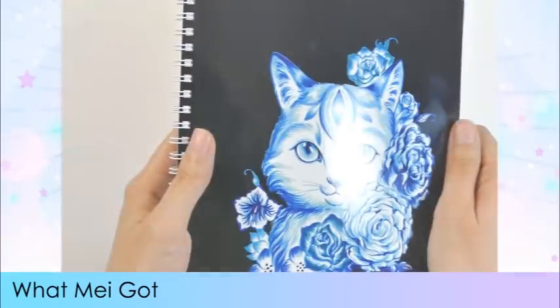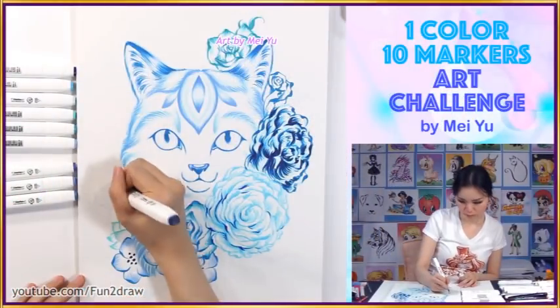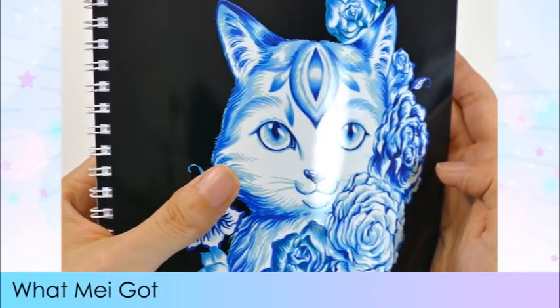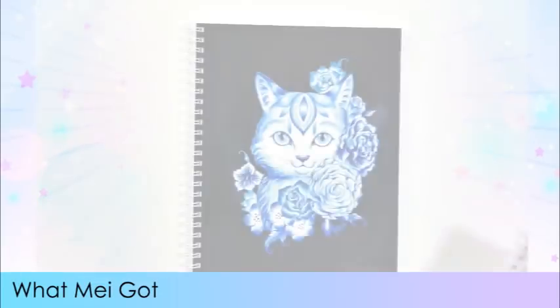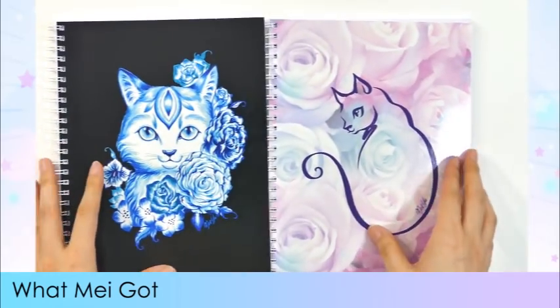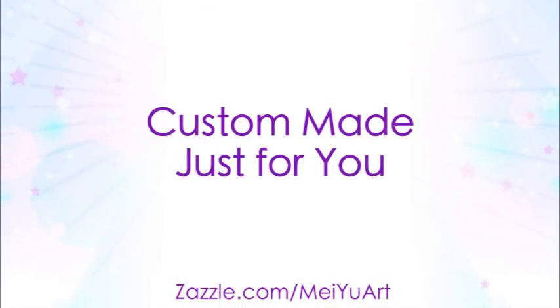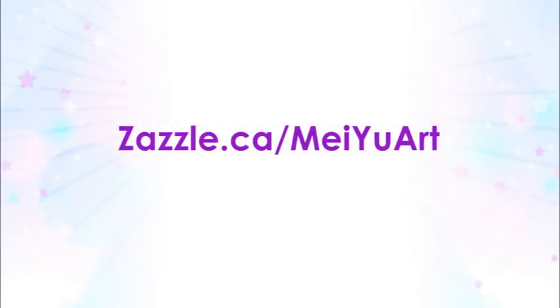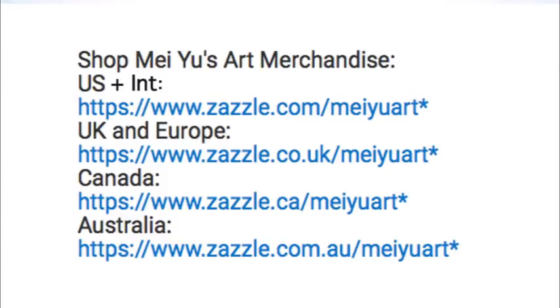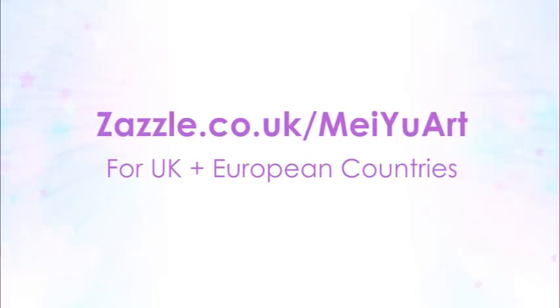I recently got a couple of notebooks from my store — one from my one-color 10-markers video, and the blue cat looks so striking against the black. I also love the floral five-lines cat notebook. They're lightweight, perfect for taking notes or as a diary, and just the right size to carry around. Each order is custom made just for you. I ordered from Zazzle's Canadian store — six dollars for two shirts and eight dollars for two spiral notebooks. Go to my store links in the video description, which take you directly to my store in your own country. Happy shopping!